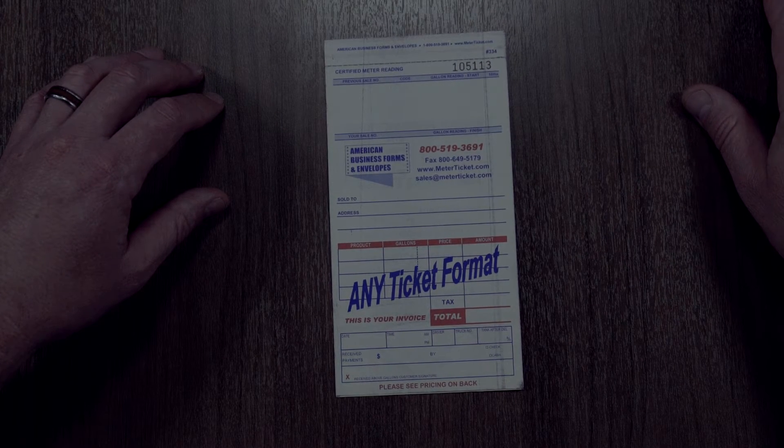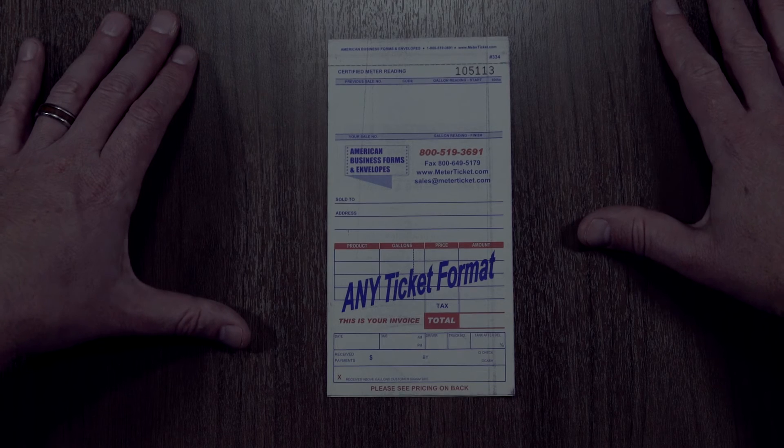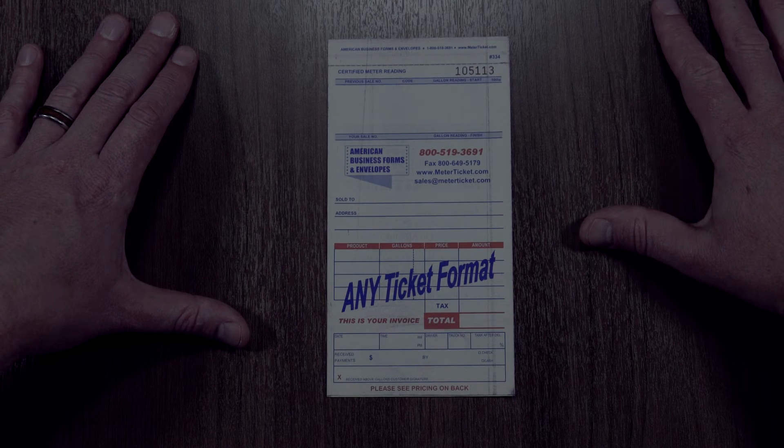This one's set up for a Neptune meter, but it can be set up for a Liquid Control, a Midcom, a Neptune — whatever type of meter you have. This is completely customizable. If you have any questions, give us a call at 800-519-3691.